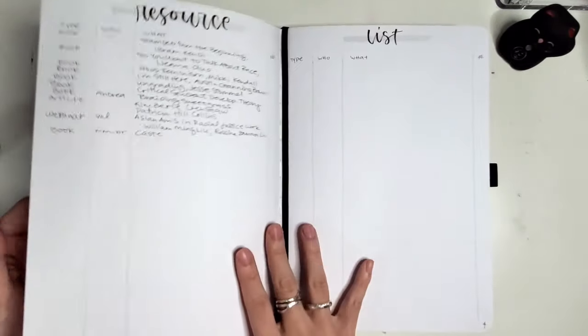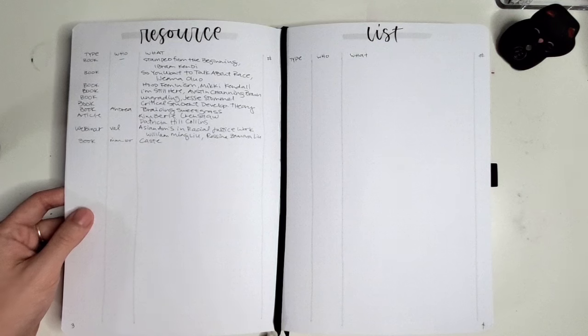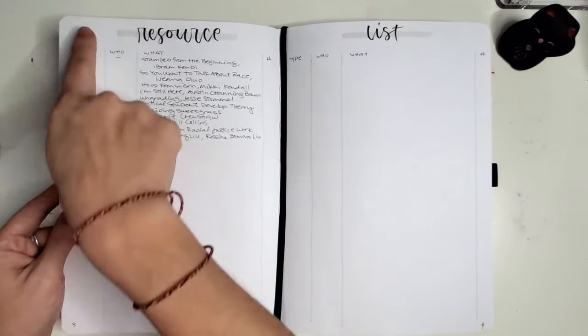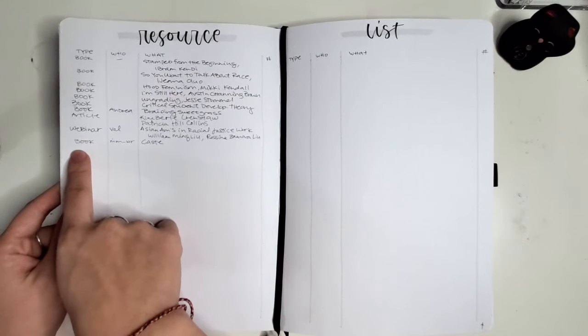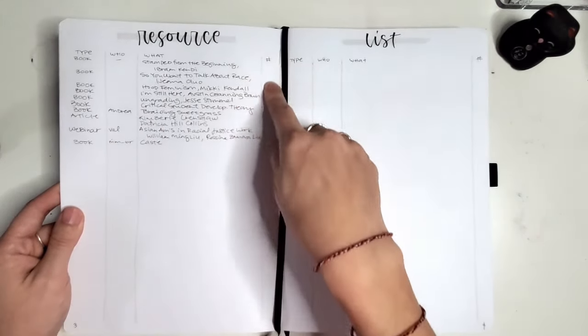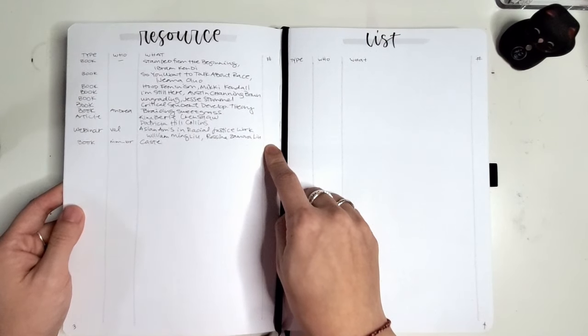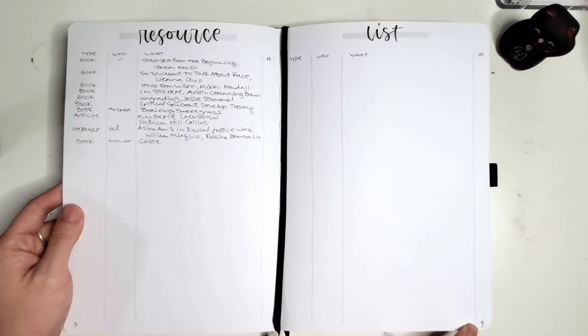I left a whole entire spread as a buffer to see if I had anything else to put in here. And then I have a resource list where I've been translating readings and recommendations that other people have been giving me. I write in the type of resource it is, who recommended it to me, what it is, and then eventually the page number where I'll take notes about it inside this notebook, because I'm going to number the pages at the bottom.